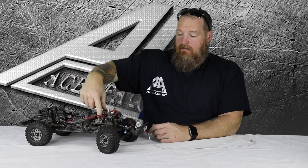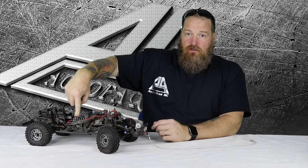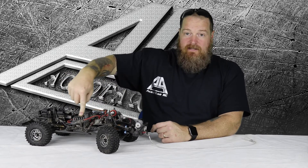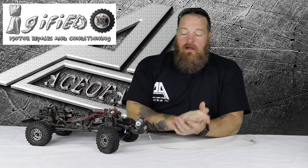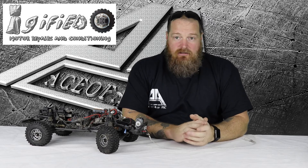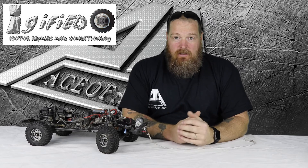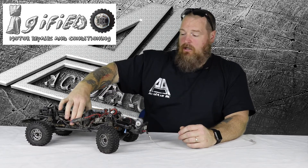The speedo or ESC and the motor are Tekin — the Tekin FXR ESC and then the Tekin 35-turn motor. Now the motor has been eggified — E-G-G-I-F-I-E-D. That's my buddy Andy Smith. A lot of the guys in the UK get him to eggify the motors. He goes in, cleans them up and shaves them a little bit. I don't even know all the magic he has but it works out really well. That's the eggified Tekin I use in here.